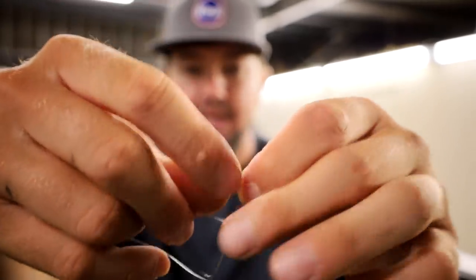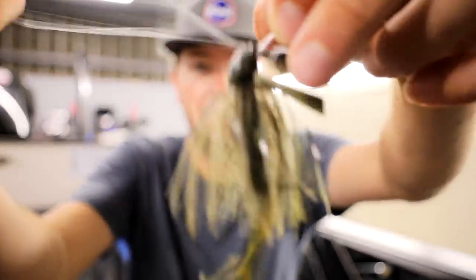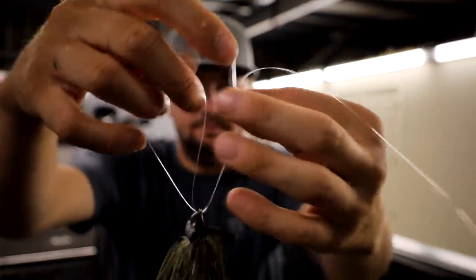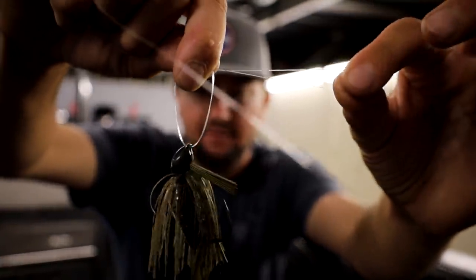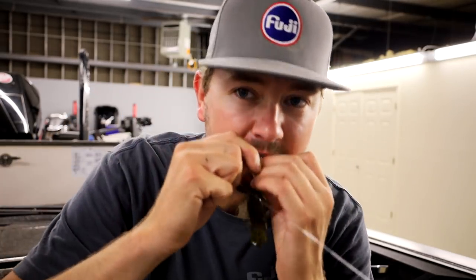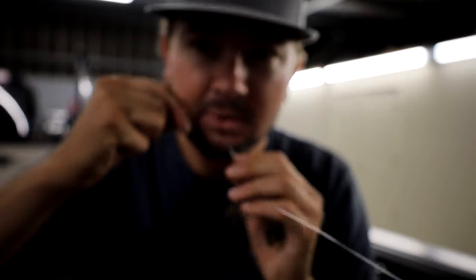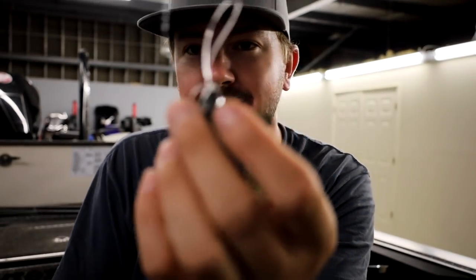Line through, turn it around, run it back through — just like most people do with a Palomar knot or improved clinch. A bunch of knots where you just run it through twice. I've got a loop on one side, main line and tag end on the other. Wrap it over — make a loop with the line. Wrap it around three times: one, two, three. Run it through the hole you made on top — it's very important to go through the hole that's up on the very top. Pull it out, wet it a little bit, then pull it down. That gives you three tag ends to cut.